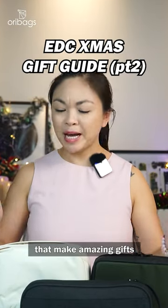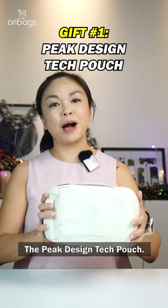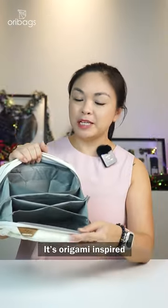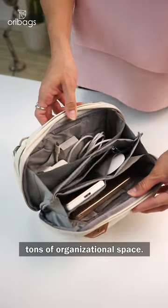Here are three tech pouches that make amazing gifts this holiday season. The Peak Design Tech Pouch. This pouch is perfect for any techie. Its origami-inspired compartment design offers tons of organisational space.